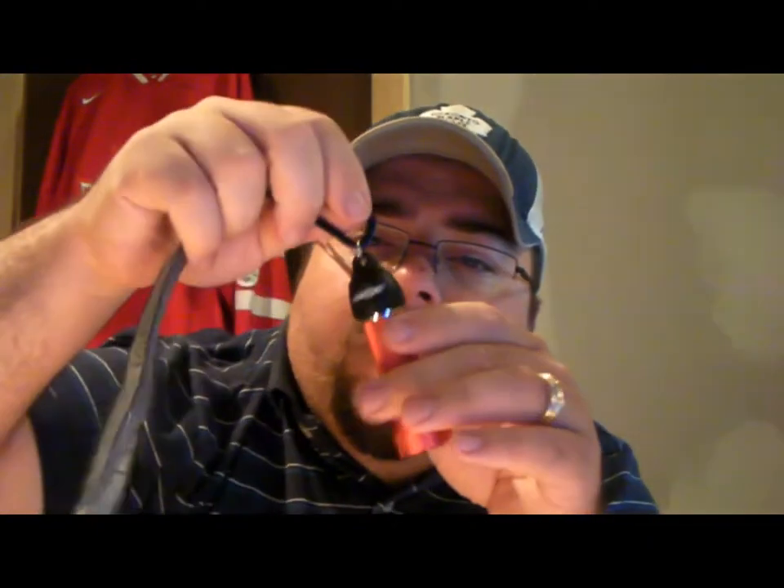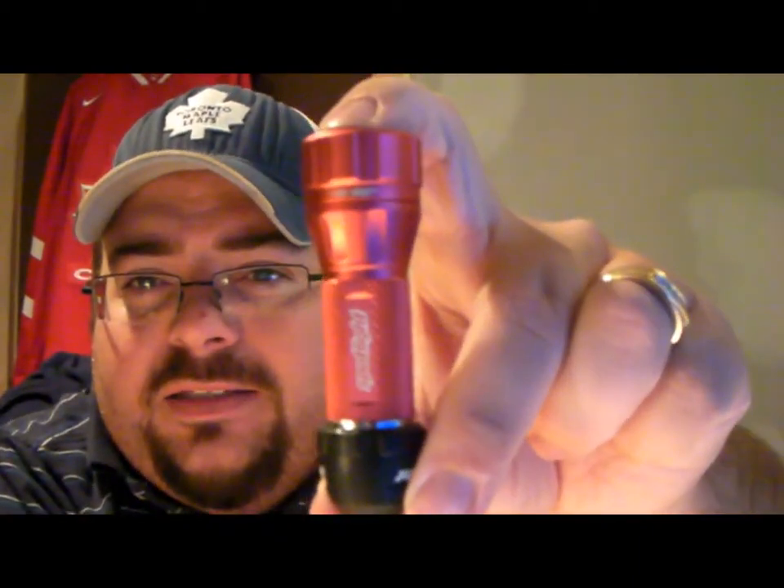The beam on this flashlight is very bright and it outperformed most of the flashlights we tested it with. Up at my summer spot it's very dark — we were shining it into the bushes and testing it for distance, and this was by far the brightest flashlight. And it's a pretty tiny light as well, as you can see.